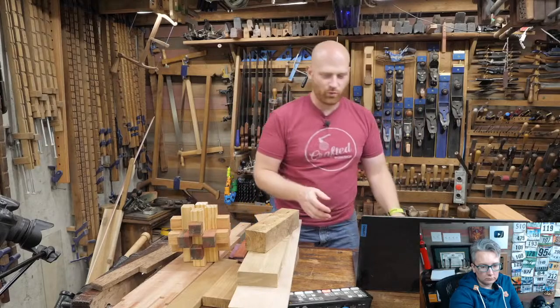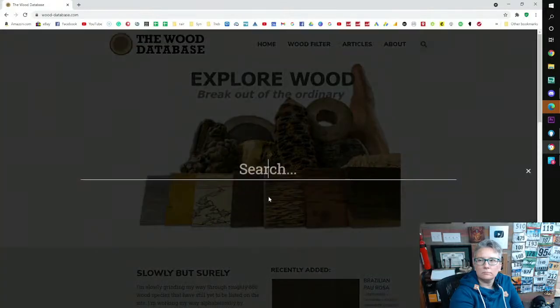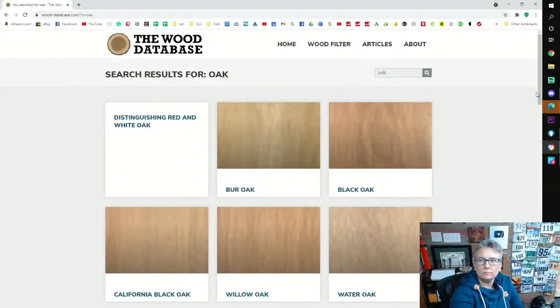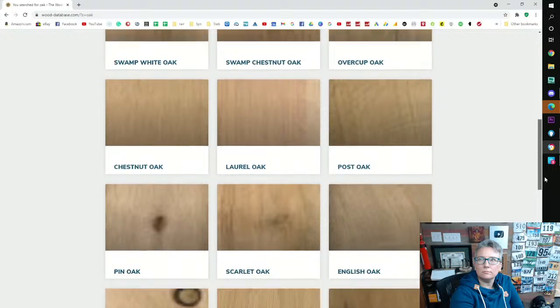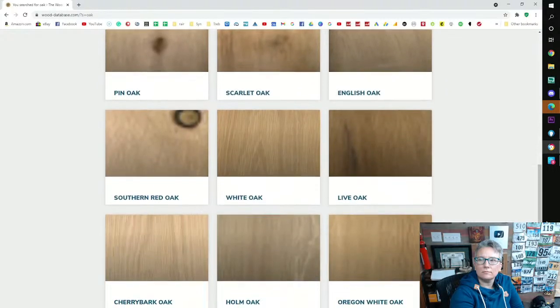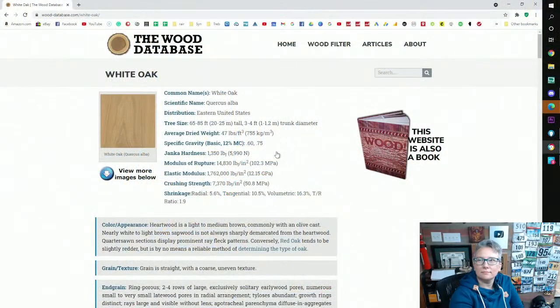For understanding wood characteristics, I want to take you over to one of my favorite websites: the Wood Database — wood-database.com. This is a fantastically fun place. Let's just search for 'oak' here, and you get burl oak, black oak, California willow oak, swamp oak, chestnut oak, laurel oak, post oak — there are lots of different types of oaks. Let's look at white oak.